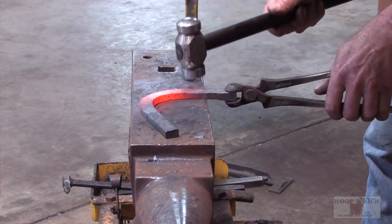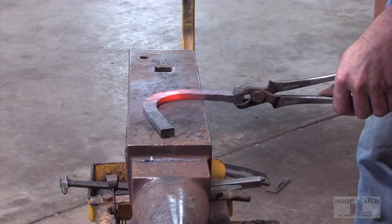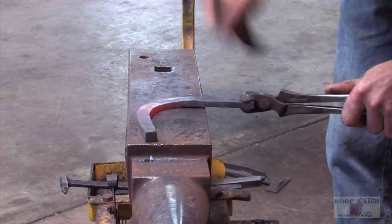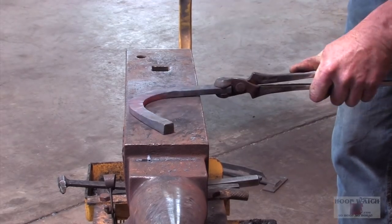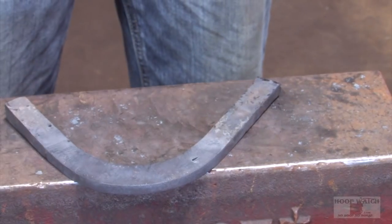Come in here and flatten it out, and then seat it out real good. Get your width. So now we'll do the lateral side of the shoe.